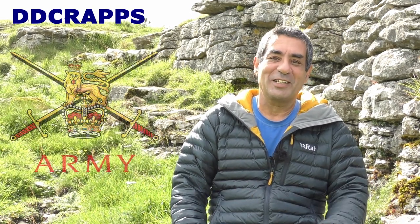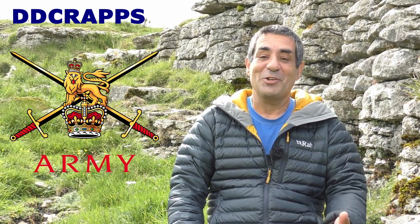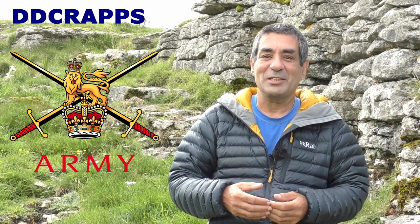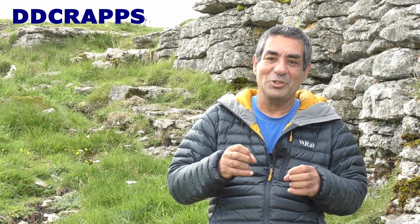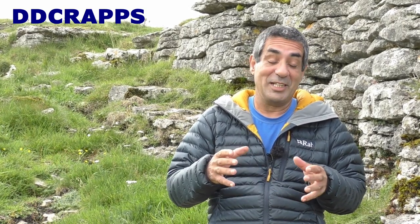This video is about the military DD-CRAPS system, commonly called DDCRAPS. First, I want to apologise to everybody who is in the military or has been in the military, as you'll no doubt understand this subject much better than I do. This DDCRAPS system is a British military system, but I would imagine that all militaries all over the world have something very similar. So what exactly is DD-CRAPS?